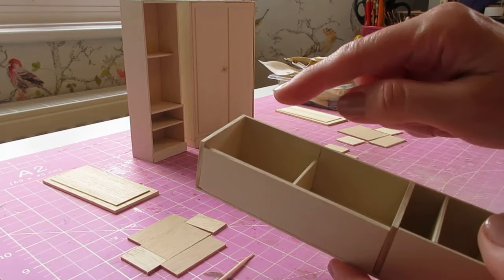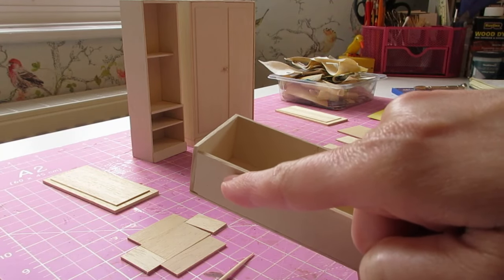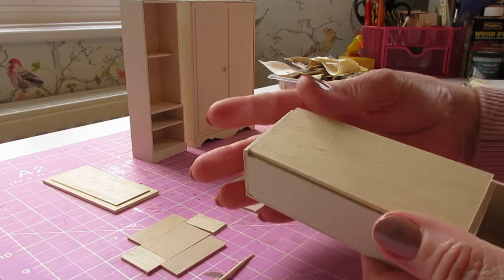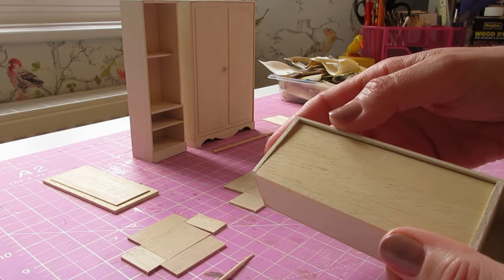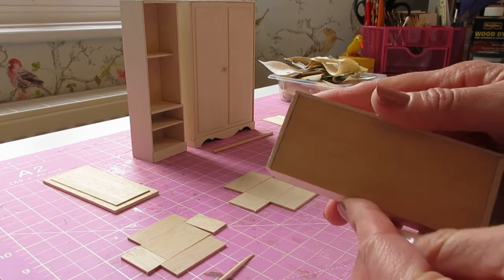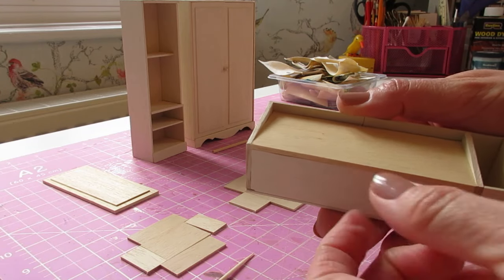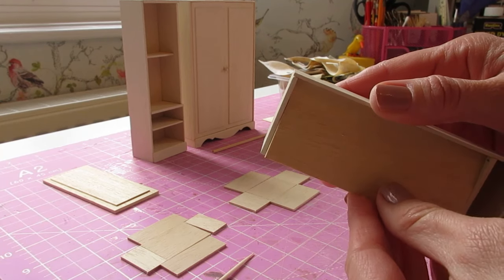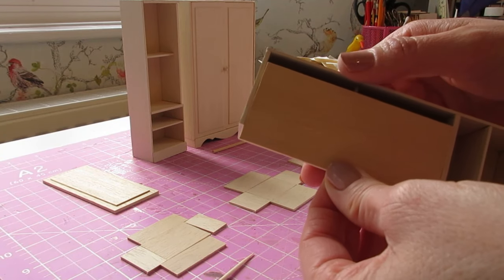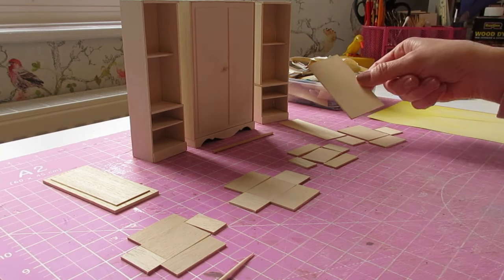Measure from the edge of the wardrobe to the outside edge of the side piece, because our door is going to be overlapping. You want to cut it to the same width as the top piece — whereas normally we'd have a side in the way to deduct, this time you just want to cut it to the exact size of your top piece, so the door sits on top of the shorter side piece. The width will be the same, and for your height deduct that quarter of a millimeter.